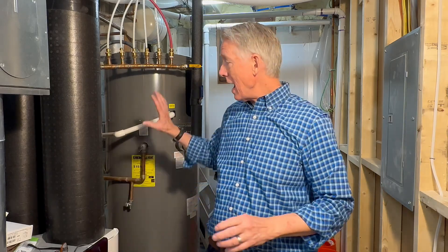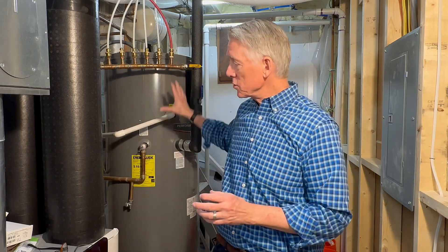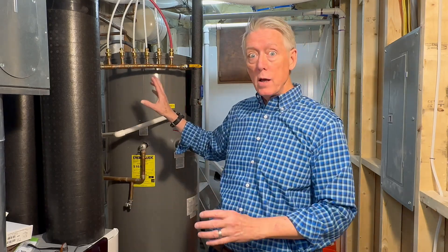So you have to check it, and you have to check it early. I have a heat pump water heater, which is more expensive than a regular water heater. So I want to make sure that this thing can last as long as possible — I do not want the tank corroding to end its life early. So this weekend I checked the anode rod.